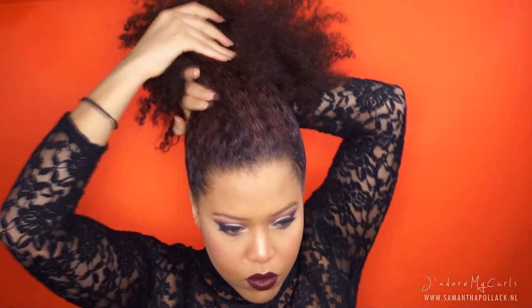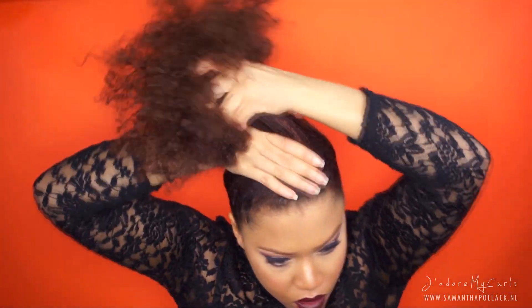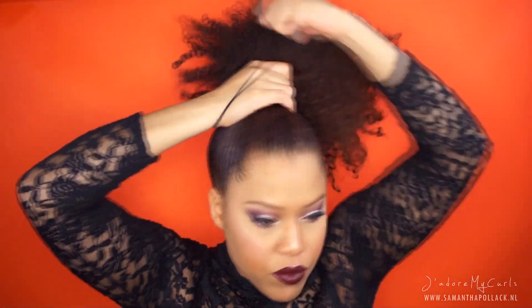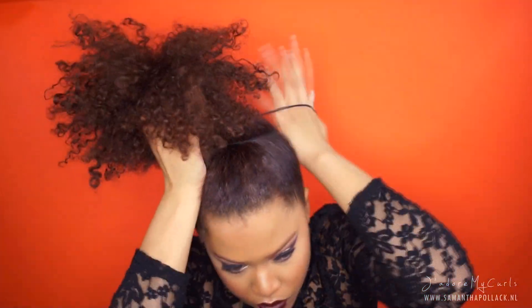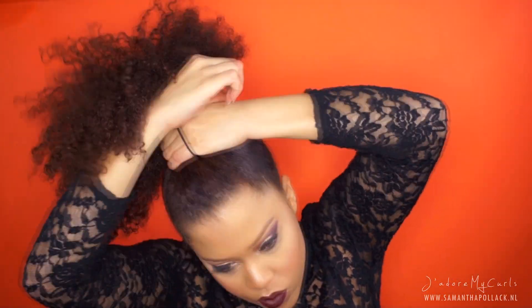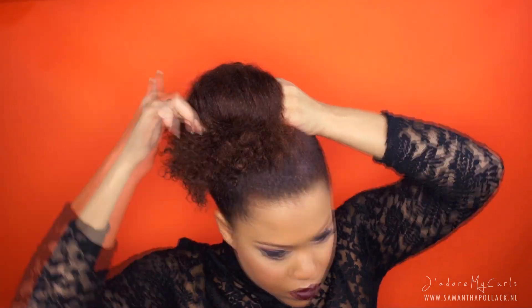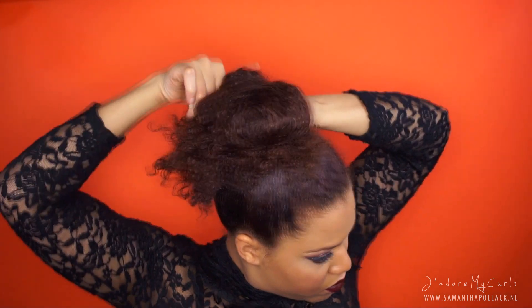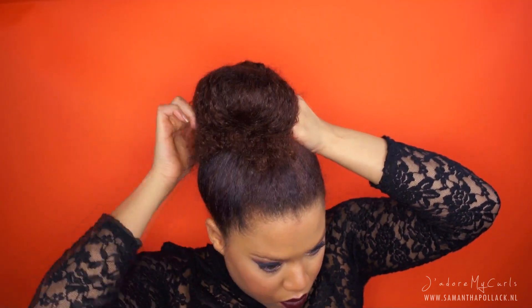I'm making a high ponytail. I wrap the elastic hairband almost twice around the hair. The second time I don't pull all the hair out — I leave the ends out. This high bun is so easy; it takes me literally 5 minutes to achieve.